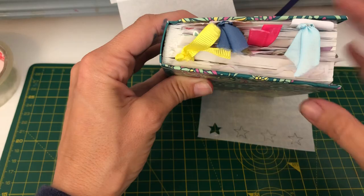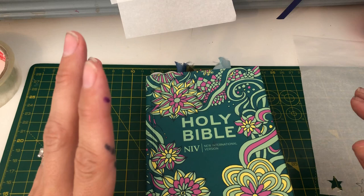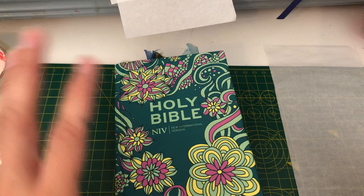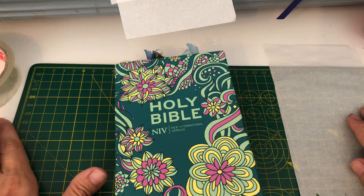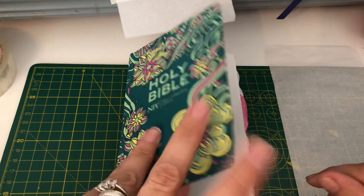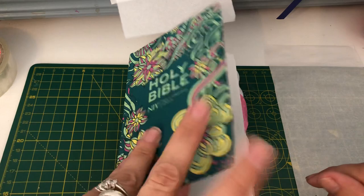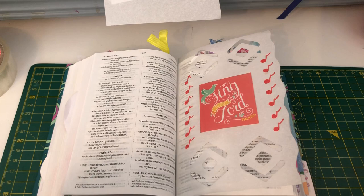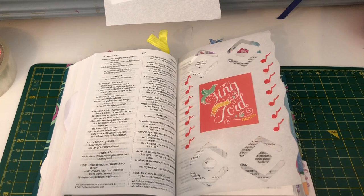Hopefully that gives you another idea of how you can use tracing paper. If you have any questions, please just comment below this video, or you can come and find us in our Bless It Forward Bible Journaling community, where we have lots of lovely people from all around the world who enjoy sharing their love for Bible journaling and connecting with God. I'll also add the link to my lovely sister Kat Woods' group so you can join her community as well. God bless you all, take care, thank you for watching, and hopefully you've been encouraged and inspired. Bye!